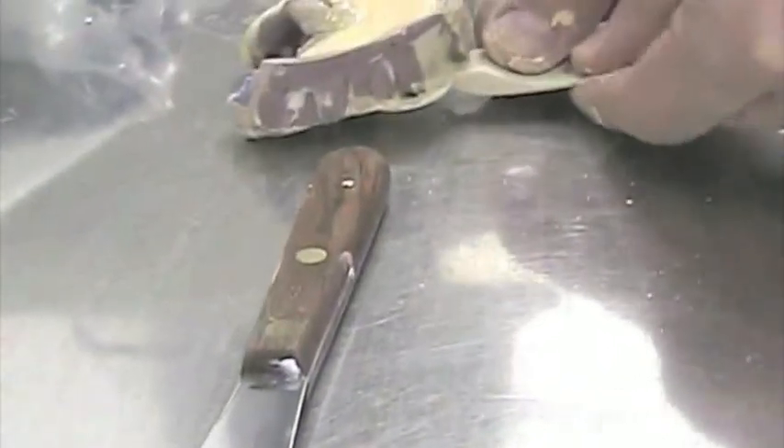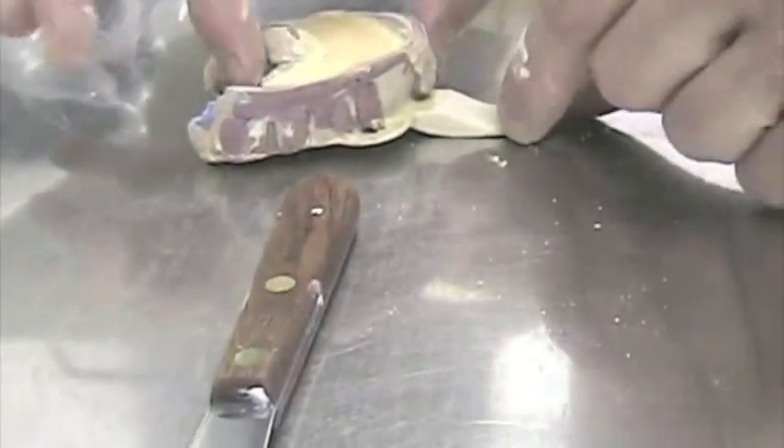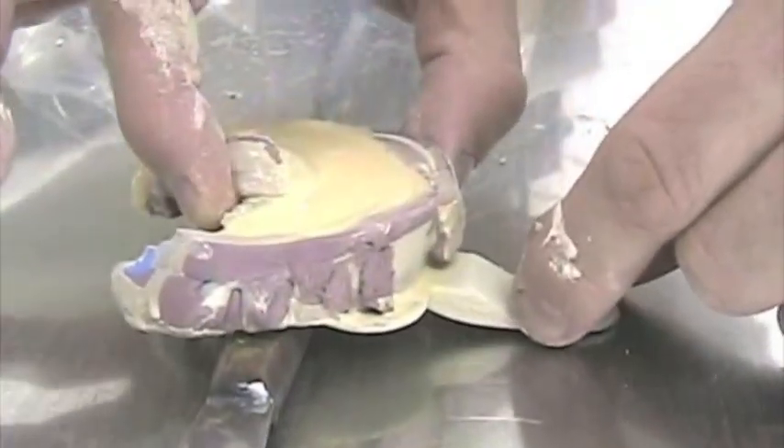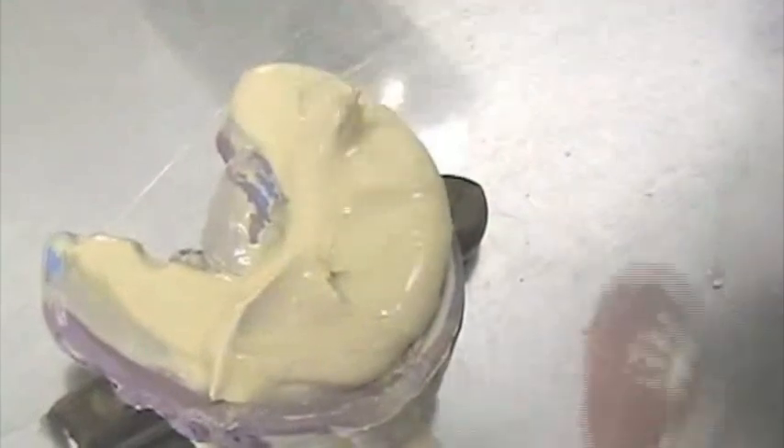We don't want to put pressure on those unsupported parts, so we don't put the impression flat on the bench surface. I'm going to use a little spatula to support it and avoid putting pressure on those areas. We're going to add stone to make the impression — and the model — a little thicker, in order to trim it to the right thickness.